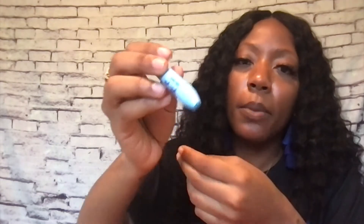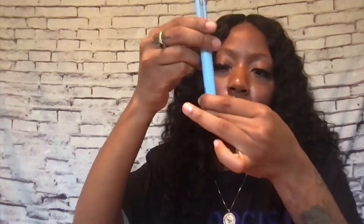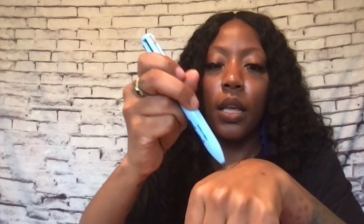Let's try the black since that'll really show up. You twist it so the product comes down, and it goes on really smooth — wow, yeah this is super dope. It's really convenient too because it can go right in my travel bag — everything comes in one little tube.